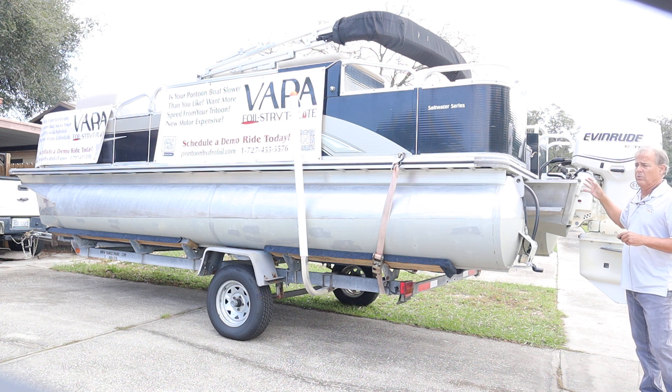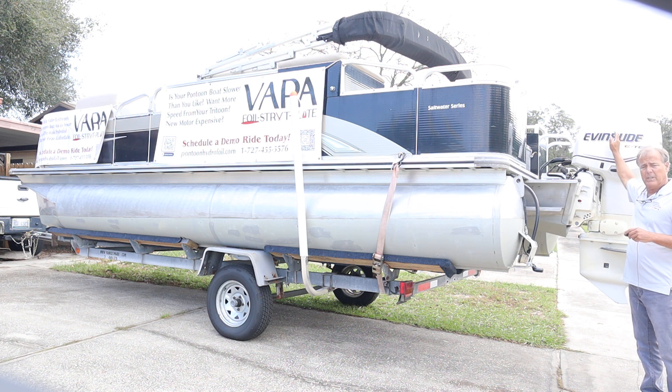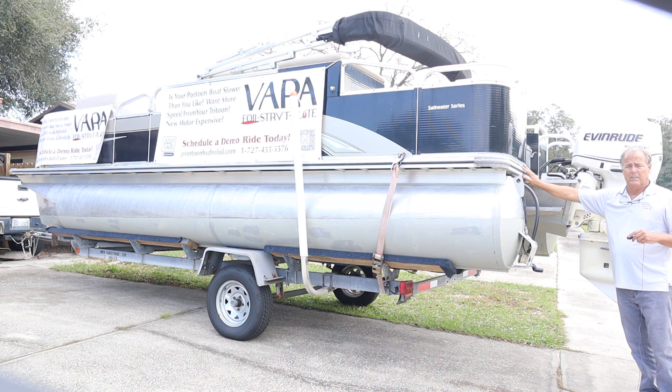In this case, with this Evinrude and this Avalon setup, we have about two feet from the R of the cowling to the back of the deck.